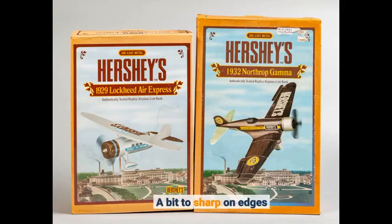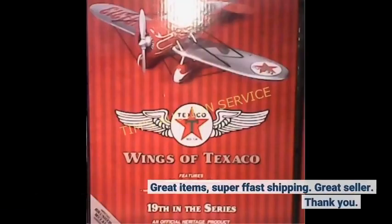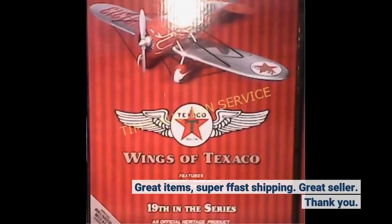A bit too sharp on edges. Great items, super fast shipping. Great seller. Thank you.